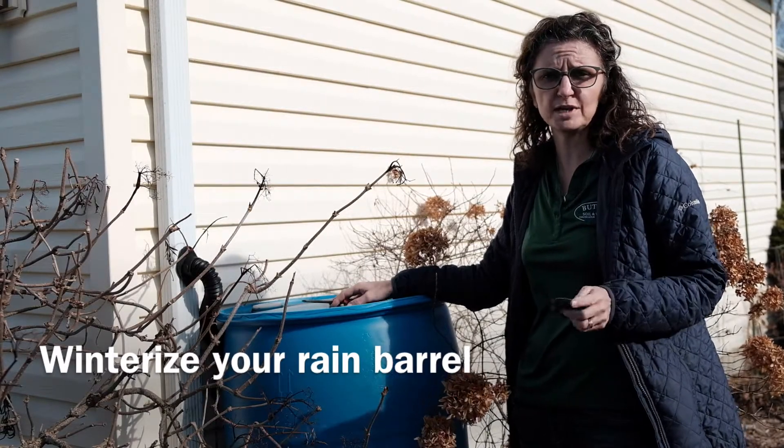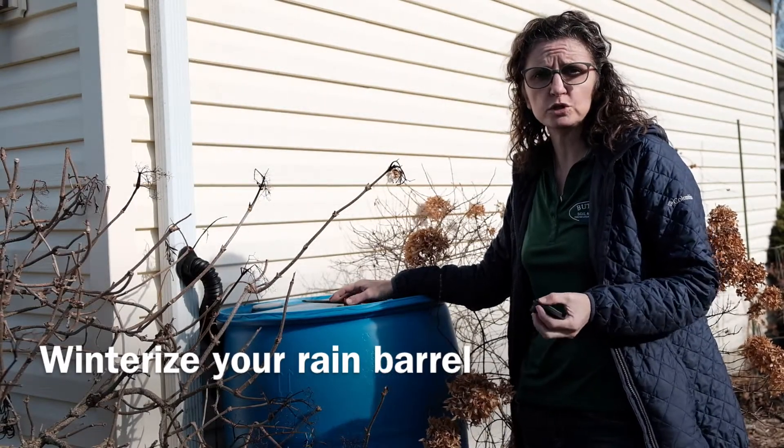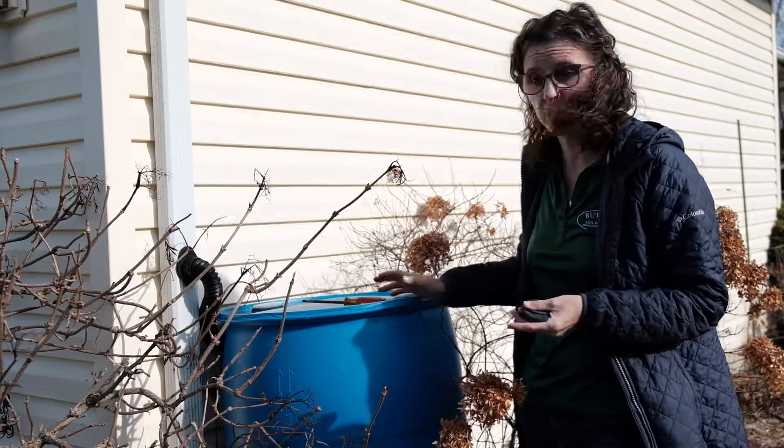There are a few things you have to do in the wintertime with your rain barrel so that the water inside it doesn't freeze, expand, and break the barrel.